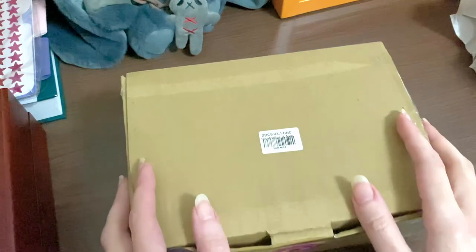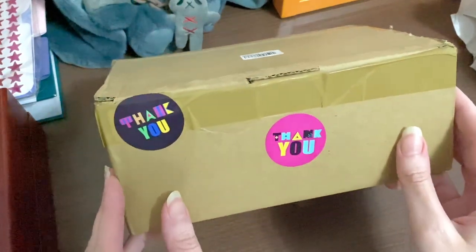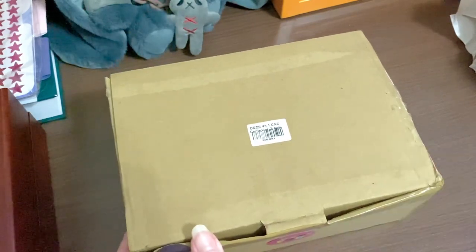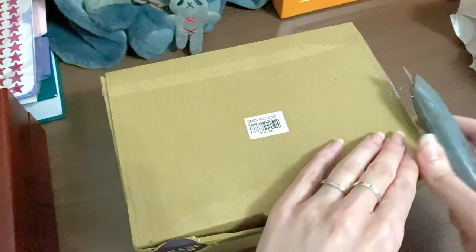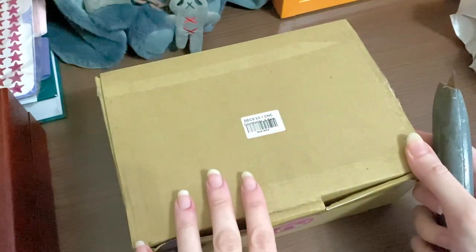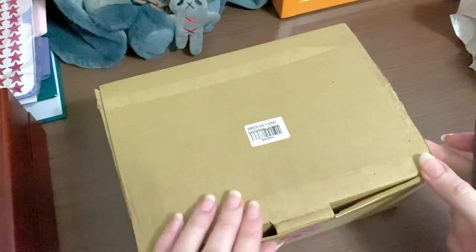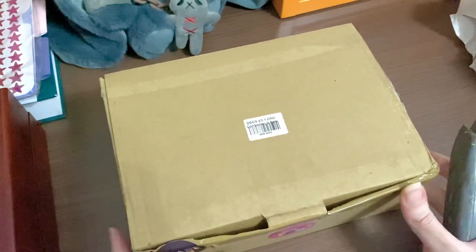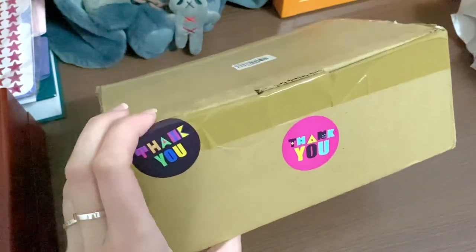It was packed very well. I just took my blade cutter to cut off the label with all my information, so that's why it's looking like this. It has stickers on it that say thank you.